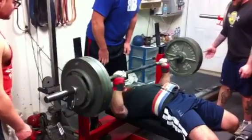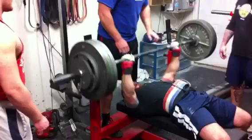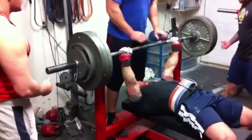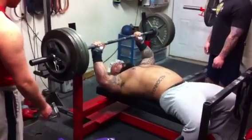This is John. This is 385 — he was supposed to do a double, but kind of short-changed himself on the first one, so he got pissed off and did three. John's extremely powerful at just over 200 pounds, and as you can see, 385 for a pretty solid triple.